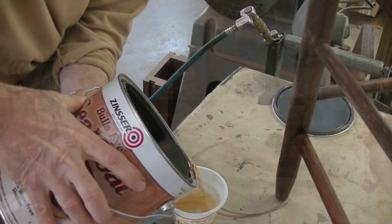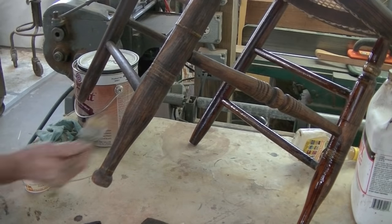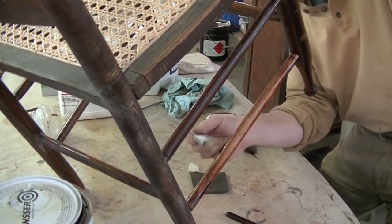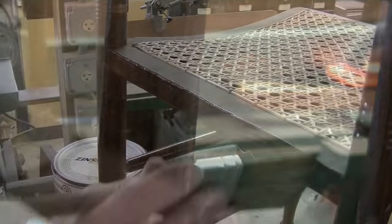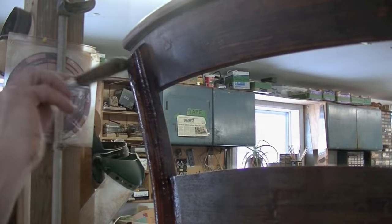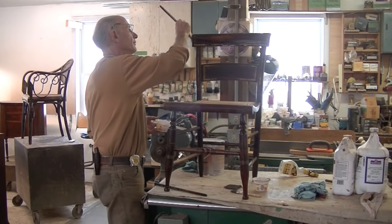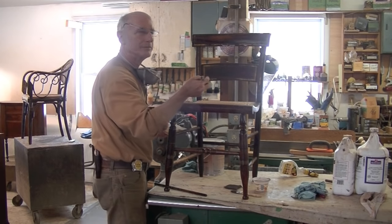The stain is dry and now I need to give it a coat of shellac — in fact I'm going to give the entire chair a coat of shellac at this time. I love how beautiful the graining is. I think of these kind of grained furniture — the fancy chairs, the Boston rockers — pieces like that are really, really underrated part of Americana.